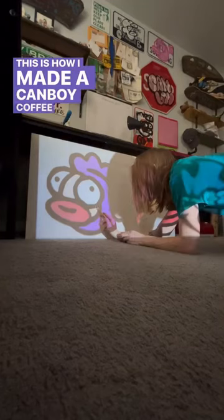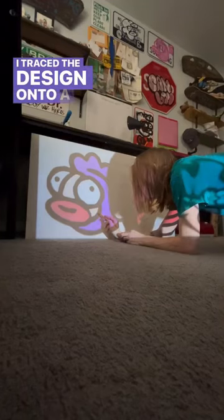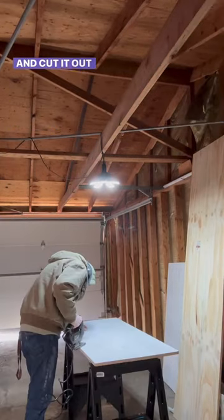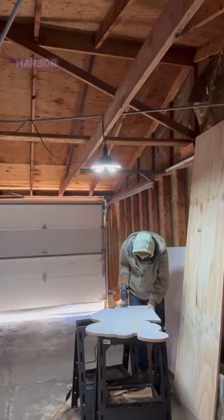This is how I made a Camboy coffee table. I traced the design onto a big piece of plywood that I paid way too much money for from Home Depot, and cut it out using a really cheap jigsaw that I bought from Harbor Freight.